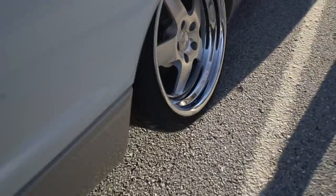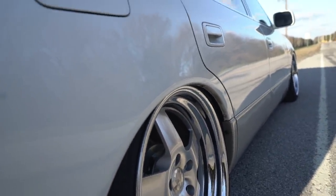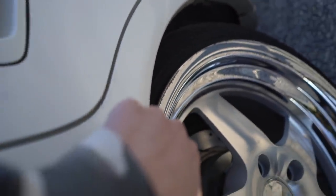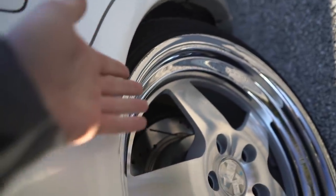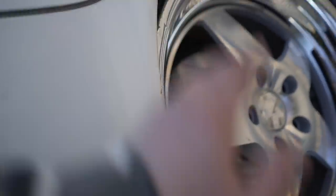Now let's talk about the rear fitment — it's actually not bad. It's tucking kind of how I want it. The rear fenders are not rolled, so right now I am kind of rubbing on there. But these wheels were free and they're kind of beaten up already, so I don't care. I'm just going to rub that all day.